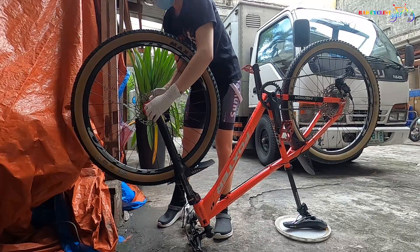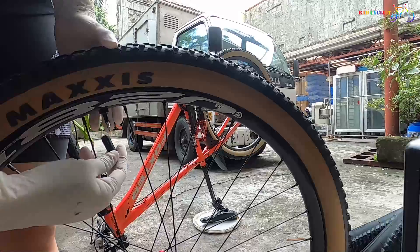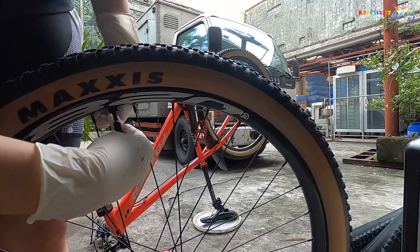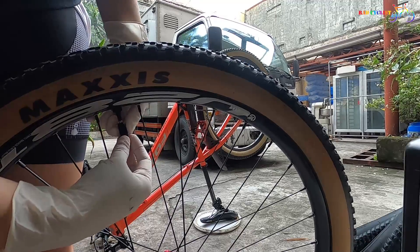First, we need to remove the front tire. Next, deflate the tire by removing the Presta core. When you buy Presta valves, this removal tool is included.